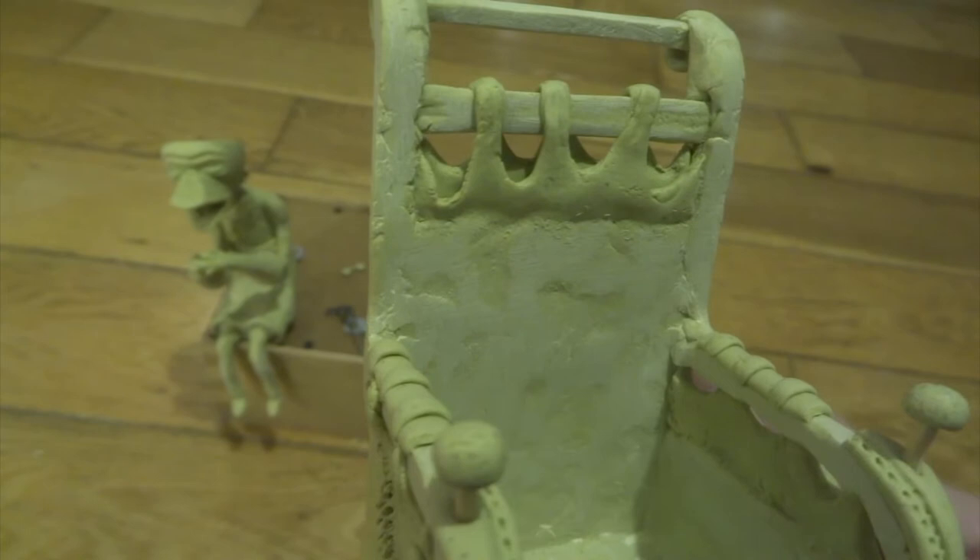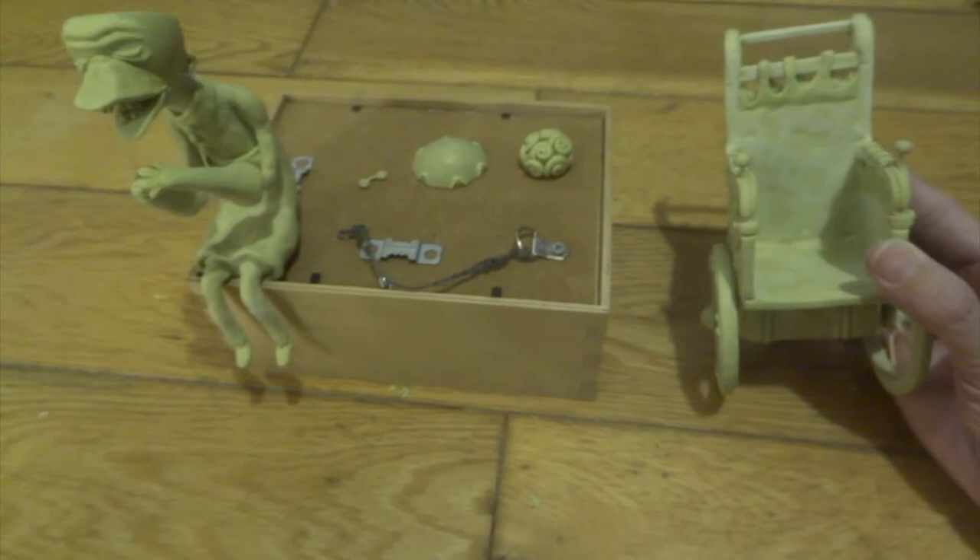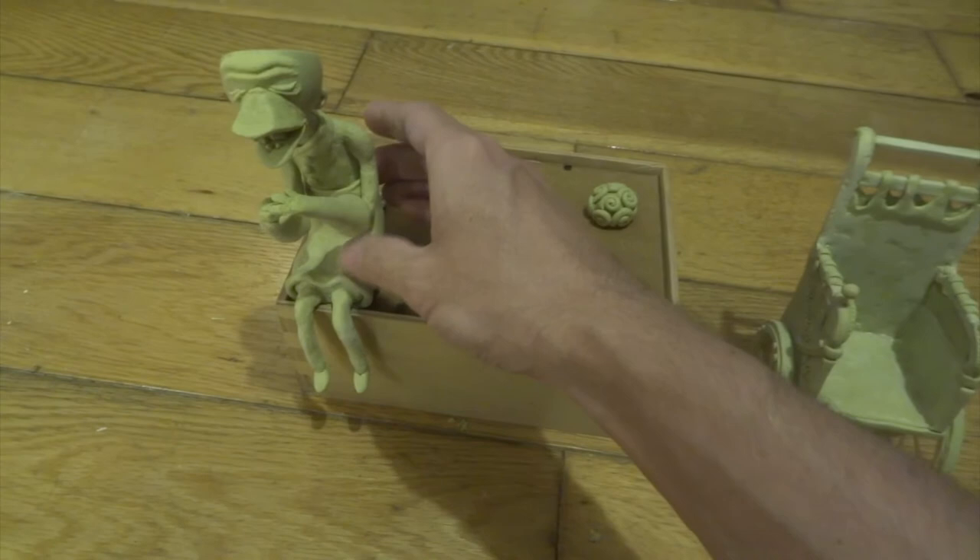Lots of extra little bits here and there as well - this is all going to add detail when we come to paint it. I haven't sanded it completely smooth everywhere because when you come to paint it I want it to look kind of aged, so all those little rough pock marks and textures are all going to add to it in the end.